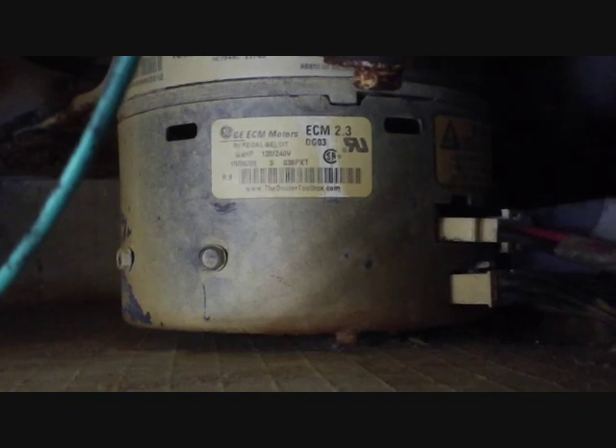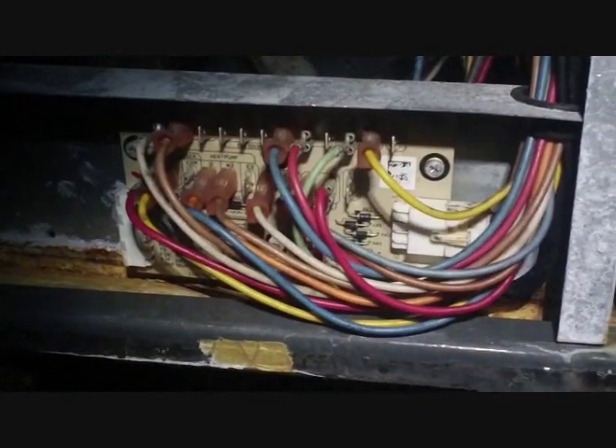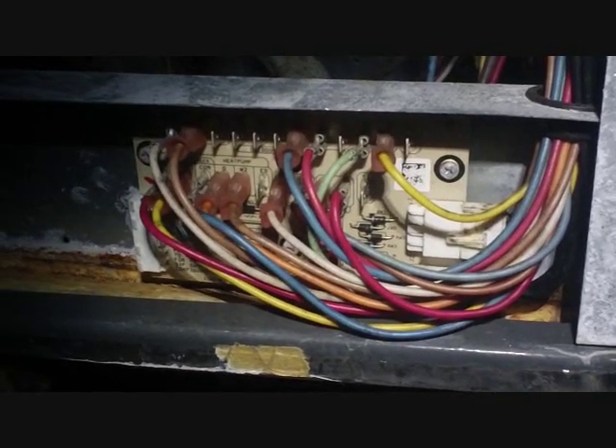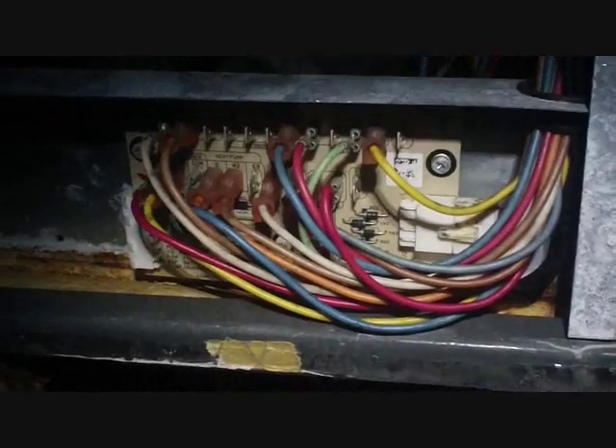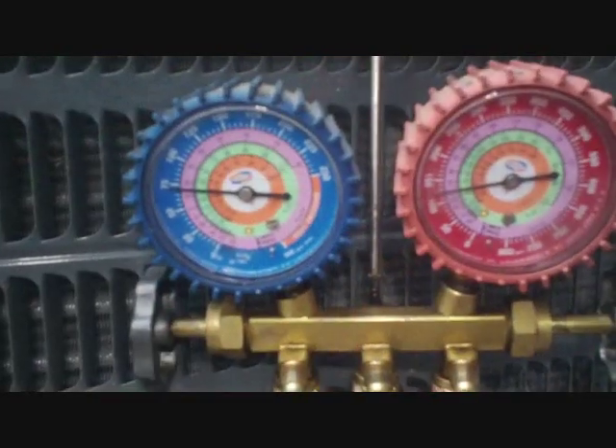What we saw earlier on the video was just normal operation. Now I'm going to put some jumpers in so we can make a call for cooling — basically for the compressor, the fan, and the reversing valve. I got my alligator clips on the transformer hot, two going to the variable speed board for the fan and for Y, and the other jumper to the reversing valve wire nut space. Alright, the system is running and the TXV is working much better.